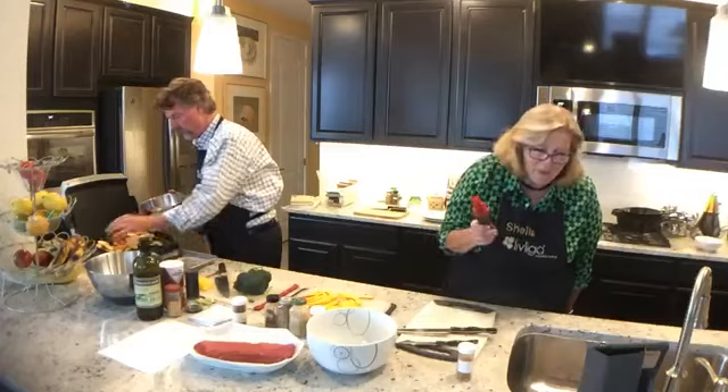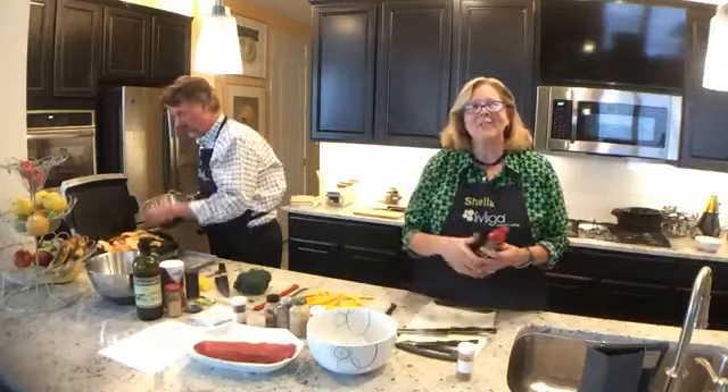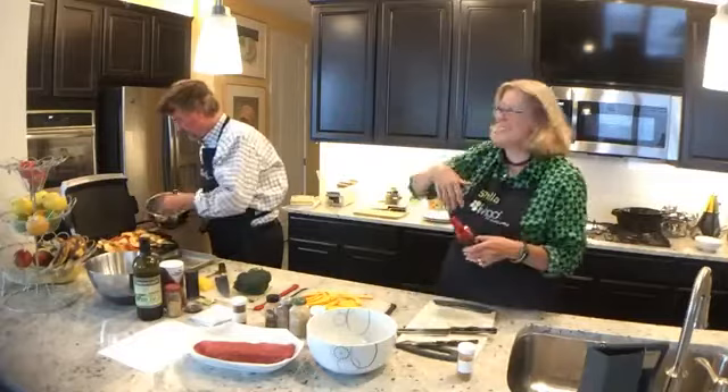Hi Barbara, thank you guys for joining. This is just like super fun — it's like having friends over joining you in the kitchen. I wish I could offer you guys glasses of wine. I think we might add that next time.